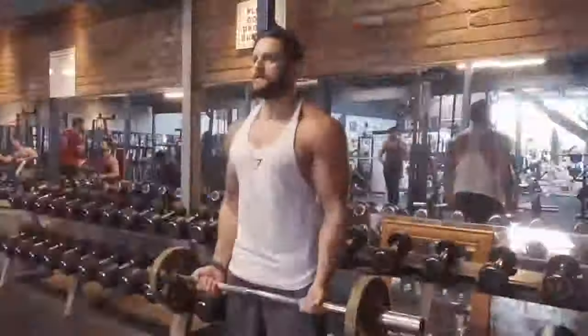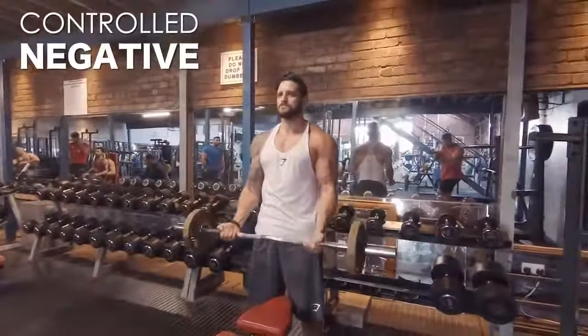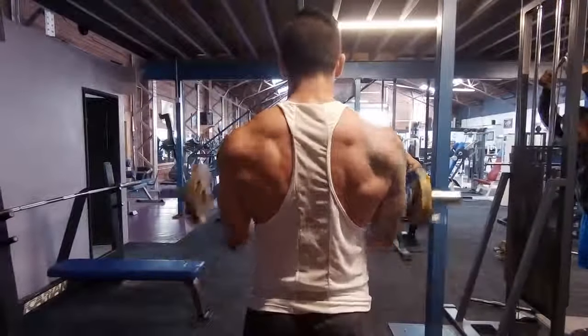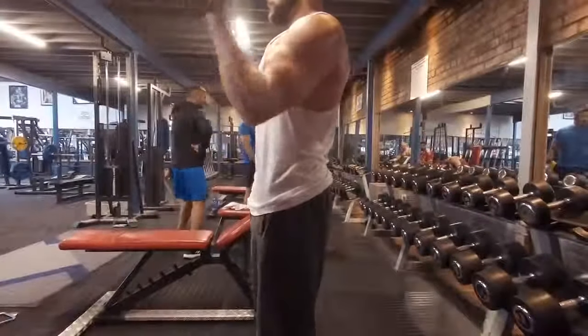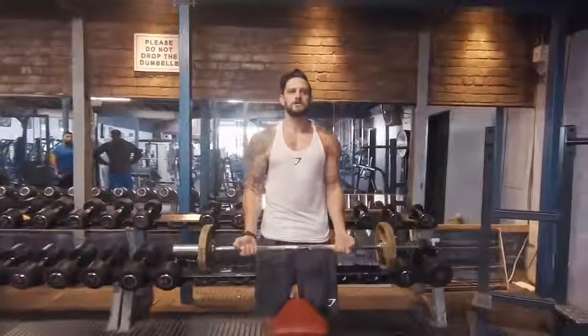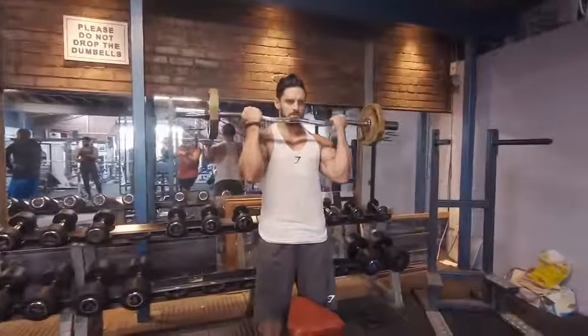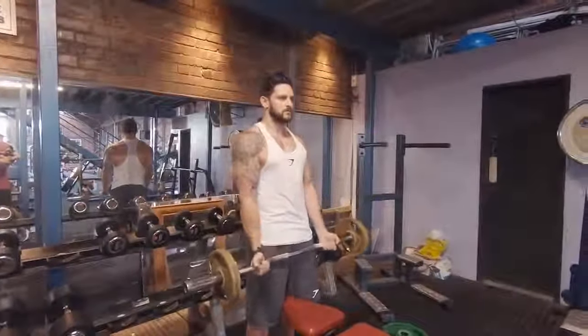In real time: set the scapula, tuck the chin — you can see how everything engages. As we curl up we've got no lean back; this forces all the load onto the bicep. Squeeze at the top. See how the back muscles stay engaged throughout, helping to stabilize the movement. A little squeeze of those glutes stops the hips kicking back on the negative, keeping those elbows in a fixed position — meaning we get maximum load on the biceps through both the positive and negative parts of the repetition, which is going to build a better peak.